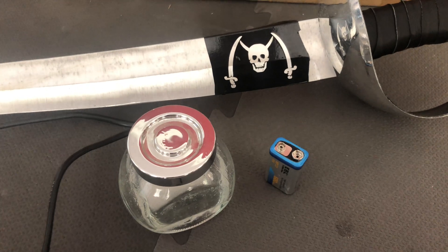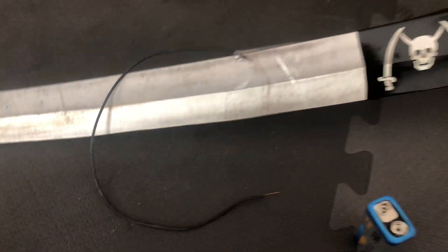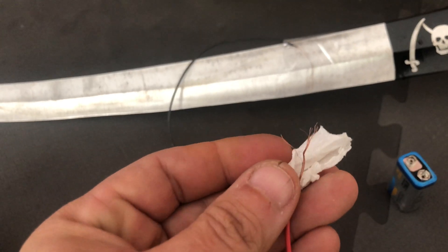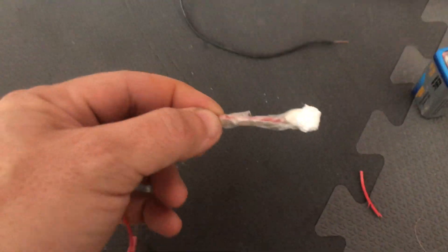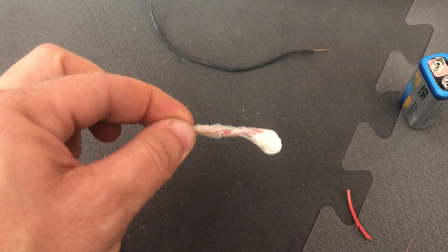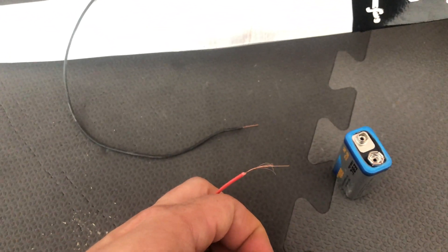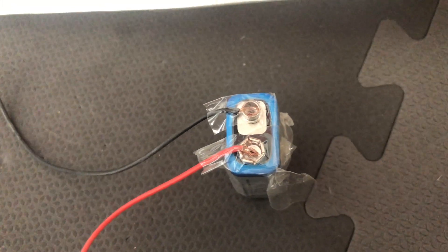I stripped the black wire and taped one end onto the blade. With the red wire, I took a piece of paper towel and wrapped the stripped end inside it so it gets really good contact with the solution. I shaped it so I have a little stiff handle I can dip into the acid and hold without getting my hands in the vinegar. The other ends I taped onto the positive and negative leads of the battery so I don't have to hold them.